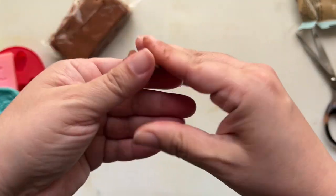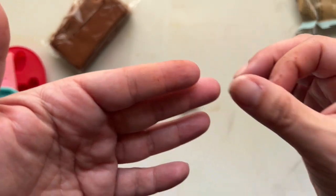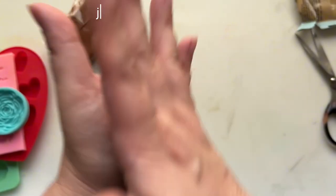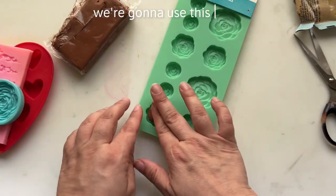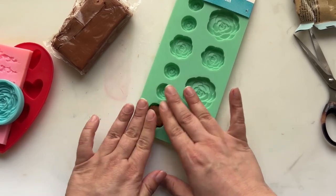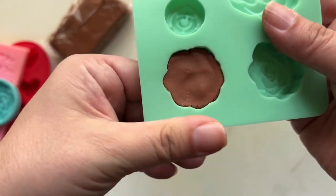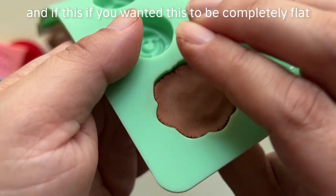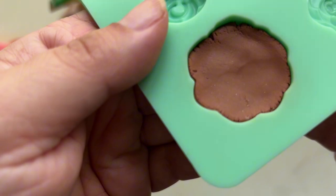Let's go ahead and take a piece of this. Just like I thought, it is leaving a residue behind on my fingers — so you might want to wear gloves. I'm just warming up the clay to get it more pliable, and I'm going to stick it into this mold, just pushing it to the edges. If you wanted this to be completely flat, this is where you'd take some water and run your finger across it to smooth out any ridges.